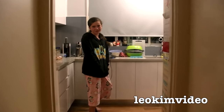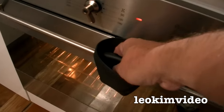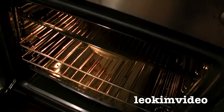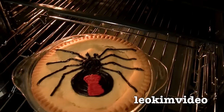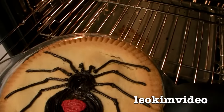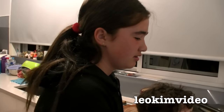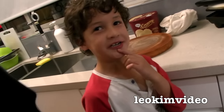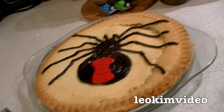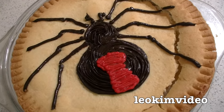Hey guys, how was dinner? It was good. Would you like something very special for dessert? Yes. I've got something really special here for you. What is it? Well, you might get a bit of a surprise if you haven't had this for some time. Oh yeah, apple pie! Come and get it. So what's with this whole spider apple pie? Haven't you tried apple pie with spider before? No. It is the latest and greatest thing. I can assure you that is the best apple pie on the planet. NOOOOO! NOOOOO!